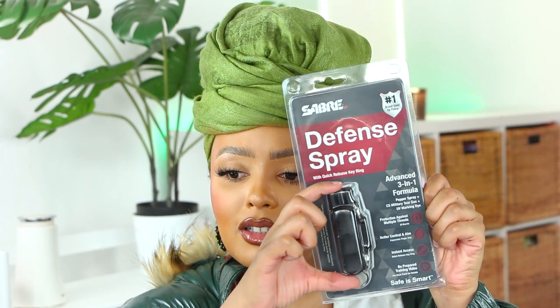The last safety mechanism I got is pepper spray. They have a link to a training video on the back that teaches you how to use it. It's a pretty good size, so it'll fit in my little mechanism kit.